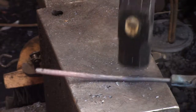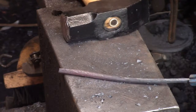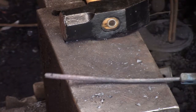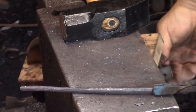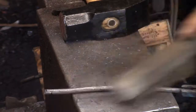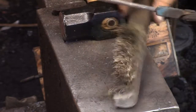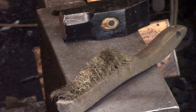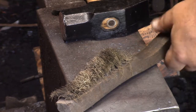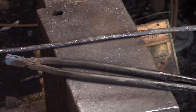My blue tongs — I've repurposed those tongs three times, they will not die and I always find a use for them. I ended up making a replacement pair because I just thought they were at the end of their life, but I ended up using the replacement pair for what those were originally intended for, and then I just kind of used these as a utility tong for small things.